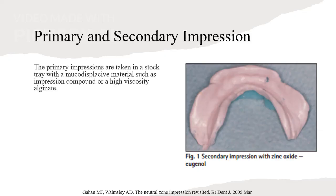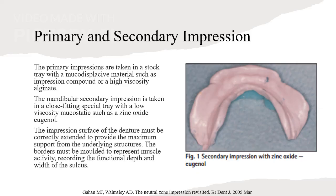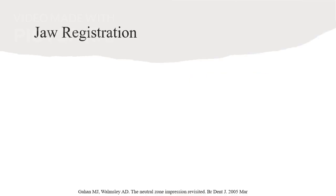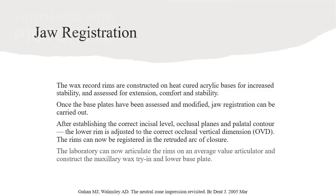Now let's delve into the clinical steps involved in the Neutral Zone technique. Primary impressions are taken in a stock tray with mucco-displacive material. The mandibular secondary impression uses a close-fitting special tray with zinc oxide eugenol. Accurate impression ensures maximum support from underlying structures. Wax record rims are constructed for increased stability and extension. After assessing and modifying the base plates, correct incisal level, occlusal planes, and palatal contour are established. The laboratory articulates the rims for accurate closure.